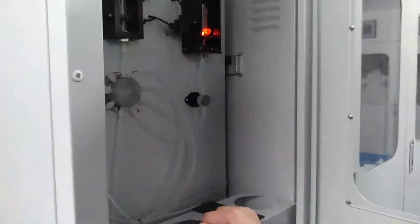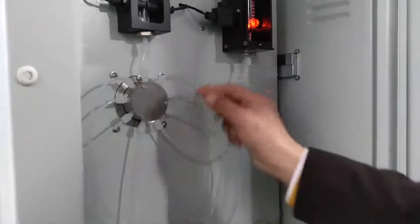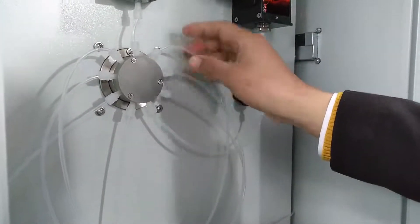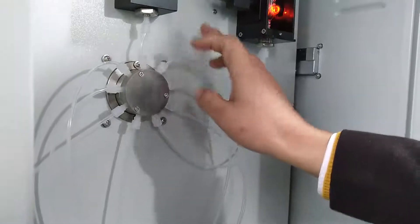The first step, before the calibration: firstly, you should ensure the pipe is filled by the liquid. The pipe must be filled by the liquid.